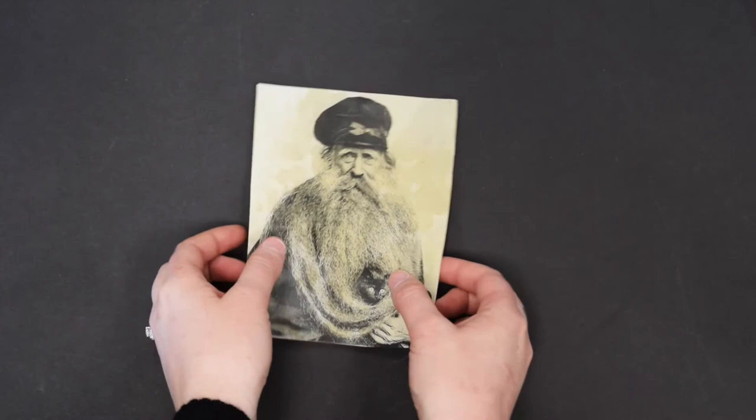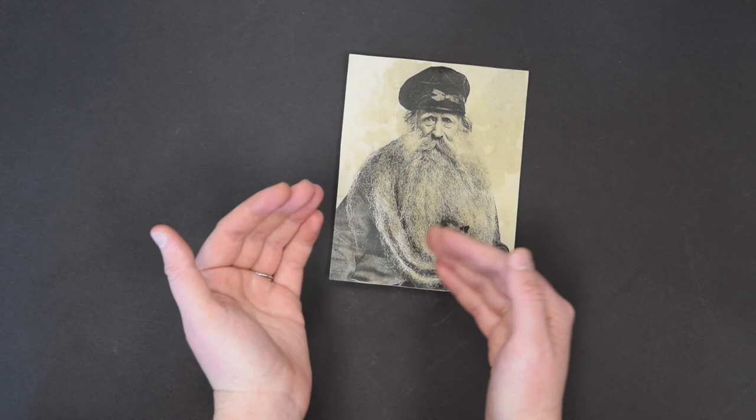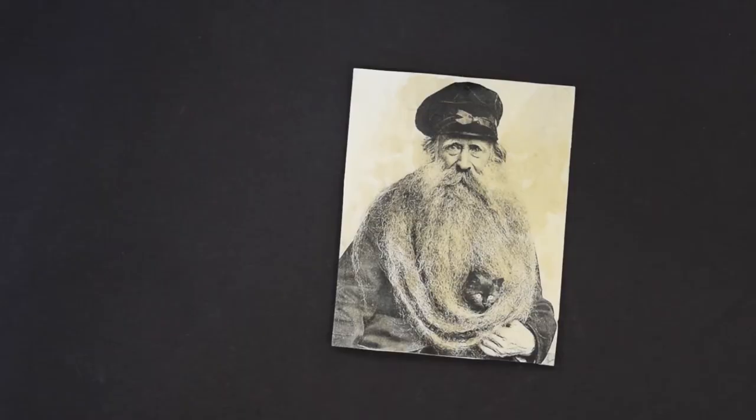Step six, once your artwork is completely dry, you can continue to flatten it by putting it between some books or magazines before you frame it. If it's got wrinkles or it's warped on the sides, while it's in the frame it won't look right. And this is how easy it is to make an antique DIY photo. I have named mine Reginald and his pet cat Cumberbatch. Show us what you've made. Thanks for watching.